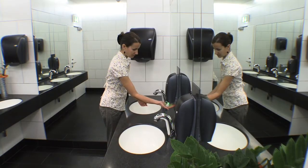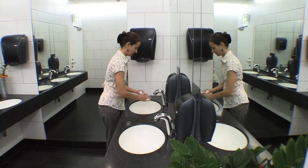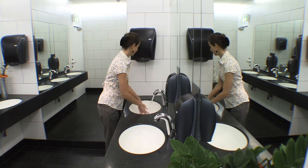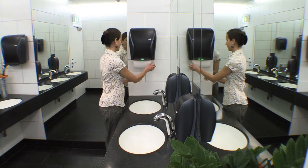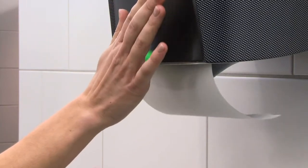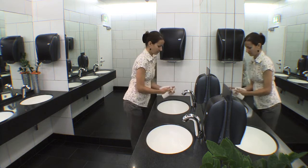The most hygienic way to dry hands is to use paper hand towels. The Xibu Sense Towel impresses with its user-friendliness, reliability, and attractive design. For you as a customer, the Xibu Sense Towel also offers various additional advantages.